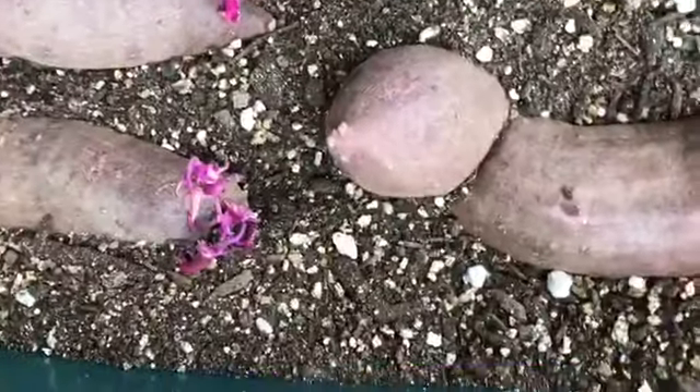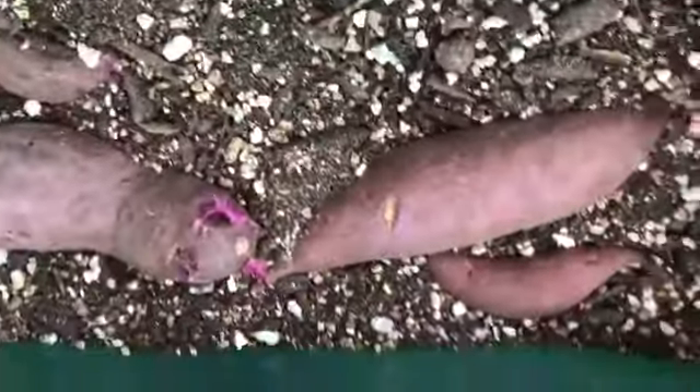Cover the sweet potatoes with about 2 inches of moist soil and keep them between 75 and 80 degrees Fahrenheit.